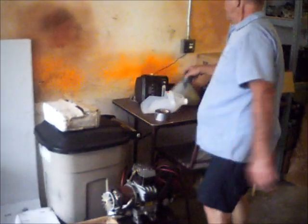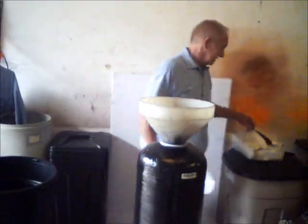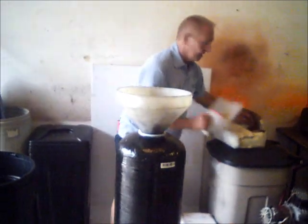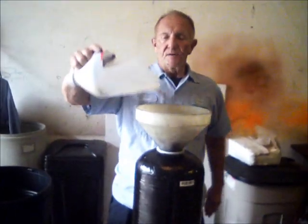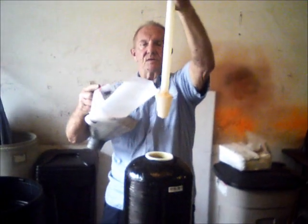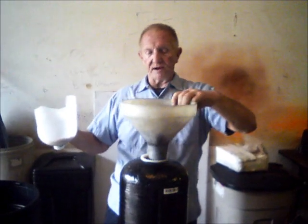Put your funnel in there. You'll need gravel — gravel is optional, some units have gravel and some do not. If you have gravel, pour it into the tank. We'll put enough in there to cover the bottom of the distributor. Gravel should come up to about this level, a little higher.